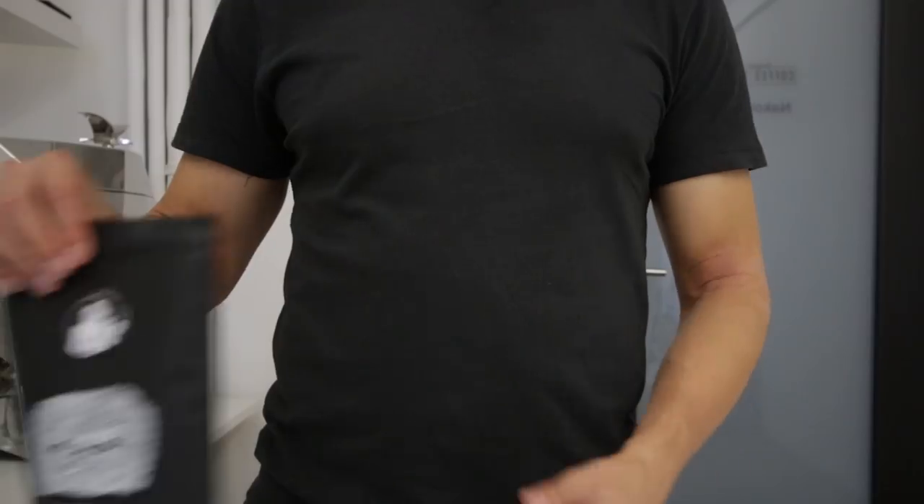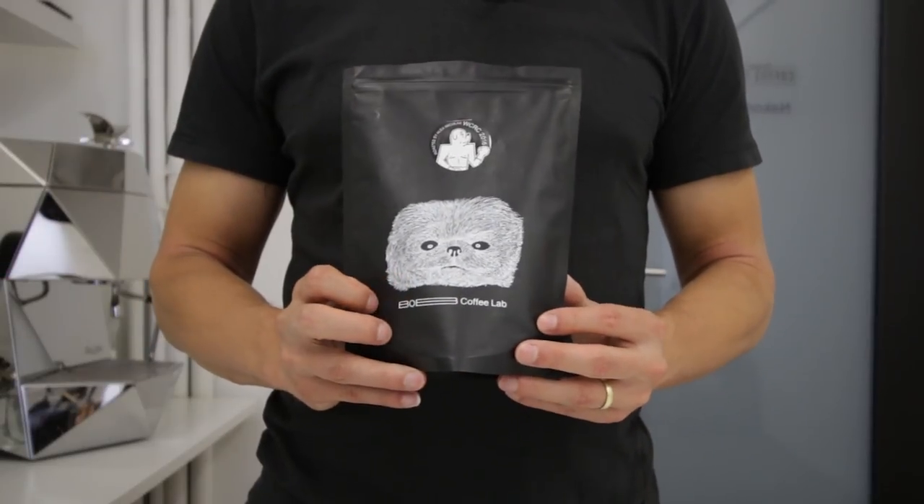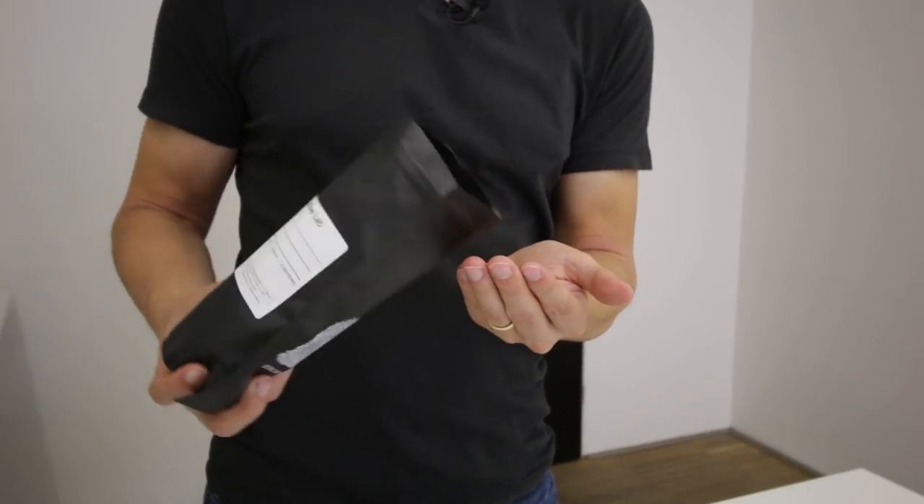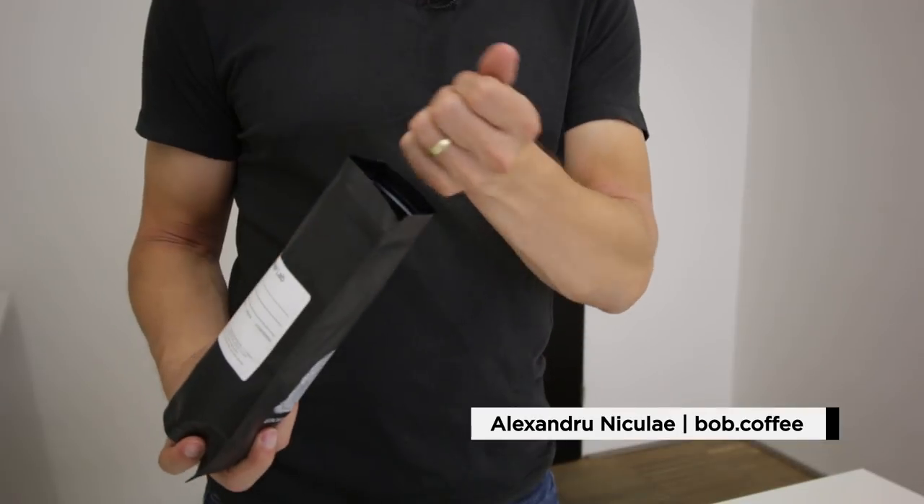So what do you need to brew delicious Turkish coffee? First, you need great coffee — freshly roasted. For our brewing, we'll be using coffee from the champion: Alexander Nikolay, the 2016 World Coffee Roasting Champion, who sent us his naturally processed Ethiopian coffee.